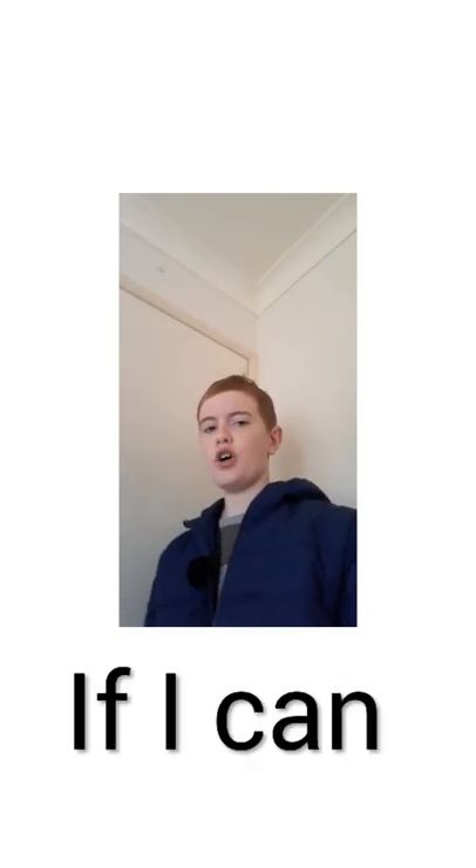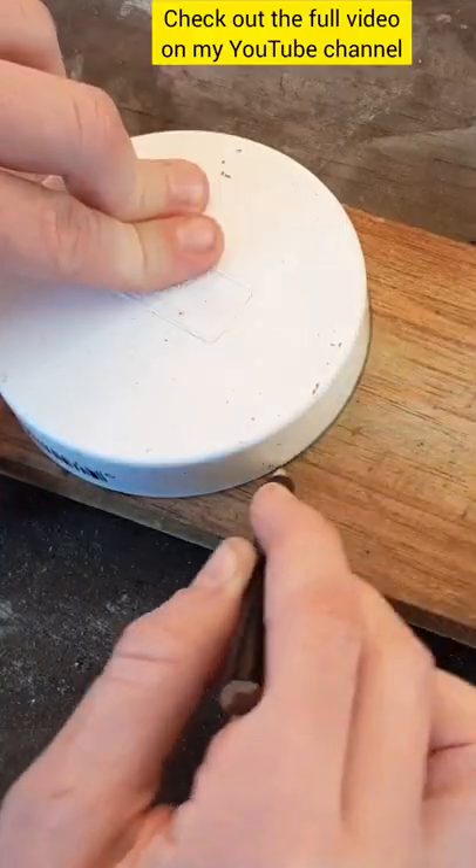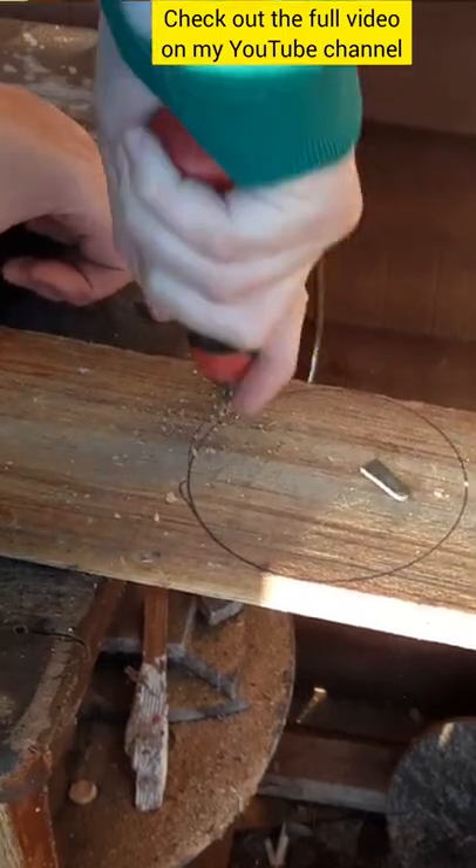Today I'm going to find out if I can cut a perfect circle in a piece of wood using only two hand tools without an expensive lathe. I got a PVC pipe lid and just traced around it.